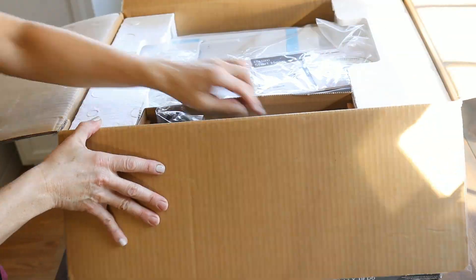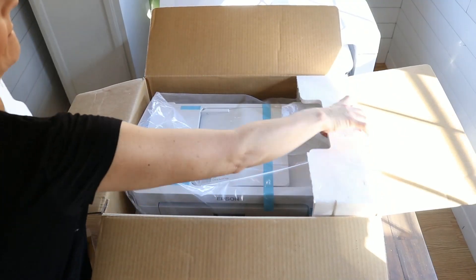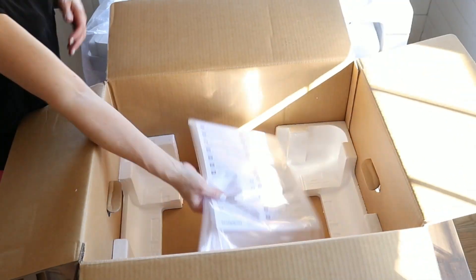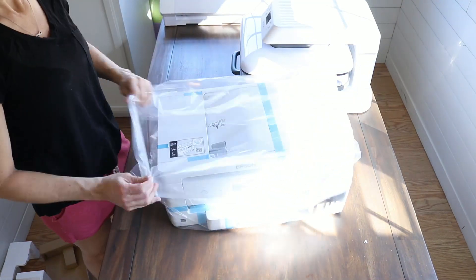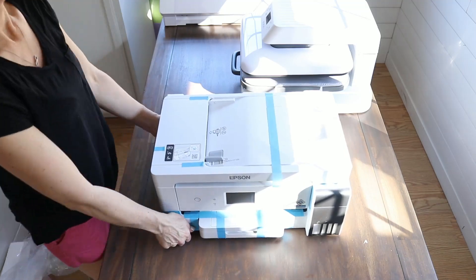This is going to be pretty much the same process — it's super easy, just using a different type of ink. I have the Epson 15000, which prints a lot larger than 8.5x11 or 8.5x14. It actually prints 11x17 sheets and up to even larger sizes, so I'm super excited about this new printer.